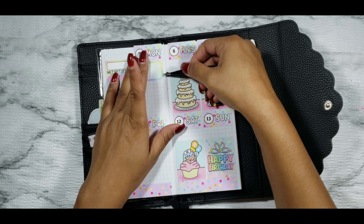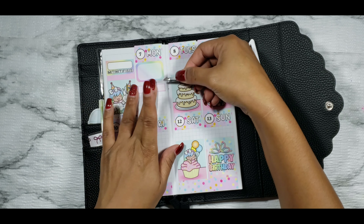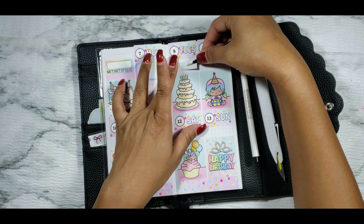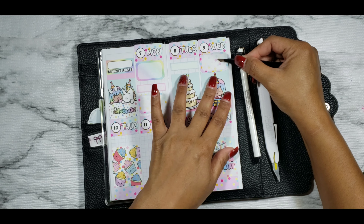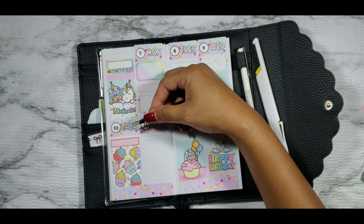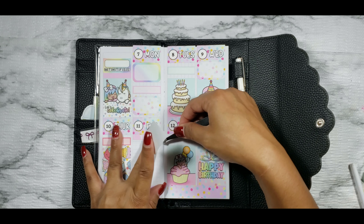I'm laying down my day covers as usual. I totally laid down my Thursday and Friday day covers backwards — I realized that later on and ended up fixing it off camera. I couldn't figure out why things weren't adding up, and then realized I had the dates on the wrong days. As you guys know, I like using the circle date dots, and those are leftover from Jump to a Design.